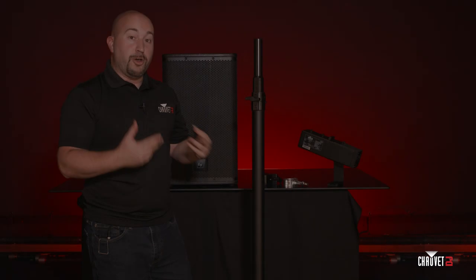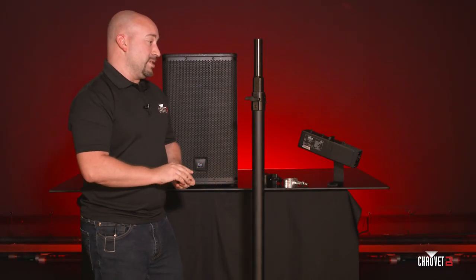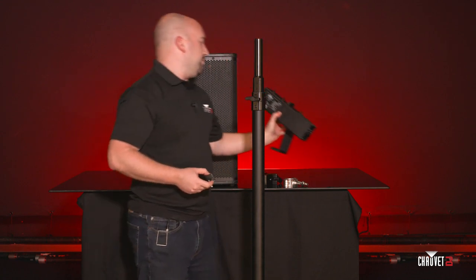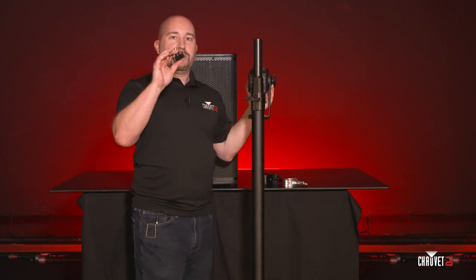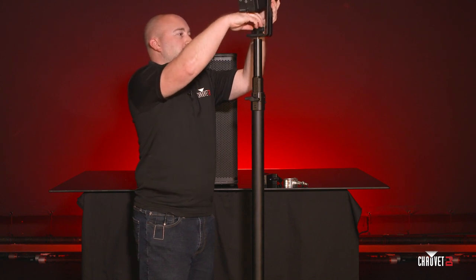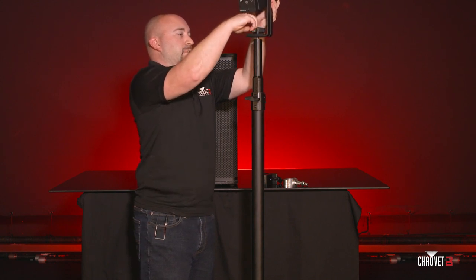This is going to be one of the main uses for the Flex Stand — it's for audio and it's also for lighting. Another one of the main uses is to get lighting fixtures into the venue almost anywhere. Here I happen to have the Freedom Gobo IP, and using the included knob and washer I'm simply going to thread this right into the top of the Flex Stand.